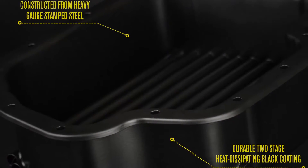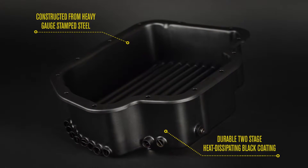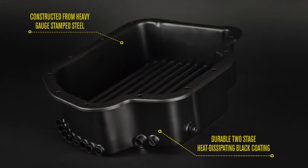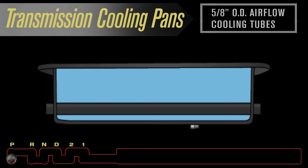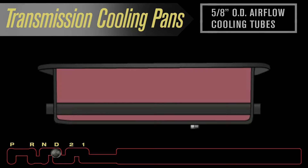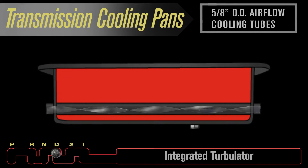Each transmission cooling pan is constructed from heavy gauge stamped steel and finished with a durable two-stage heat dissipating black coating. The pan's cooling power comes from individual built-in airflow cooling tubes. Each tube features an integrated turbulator.